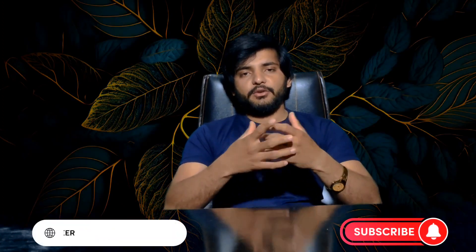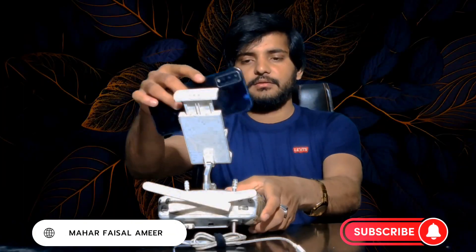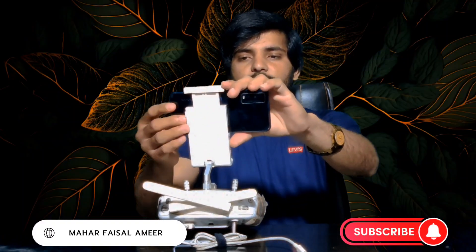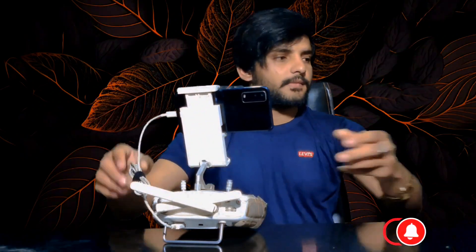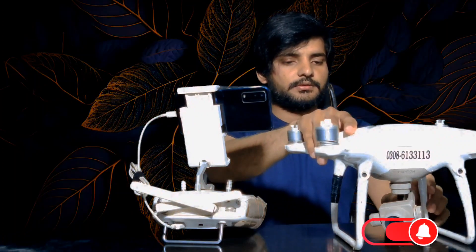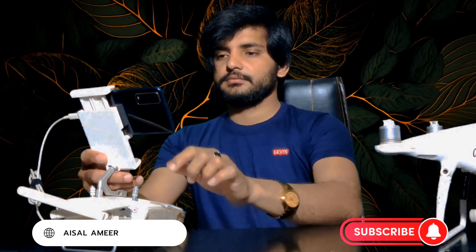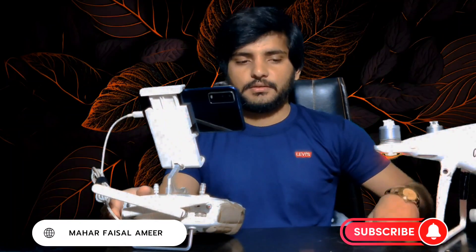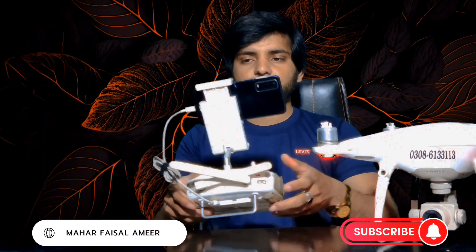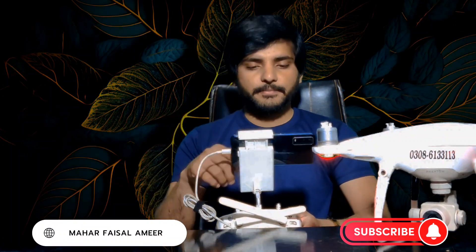First of all, you can connect your drone and remote control. My drone is ready now.